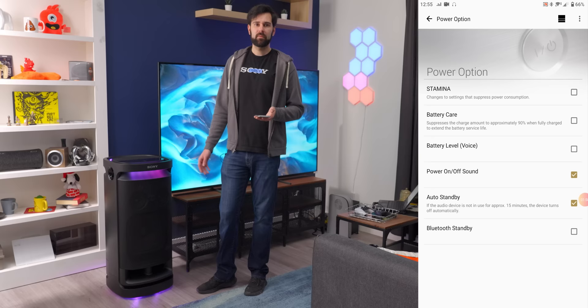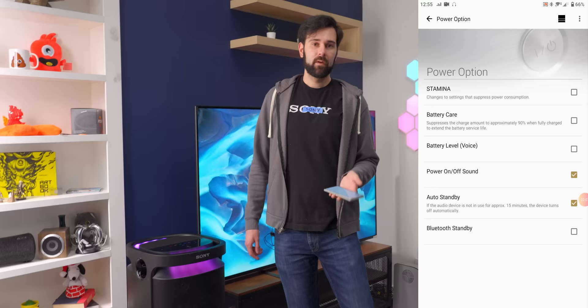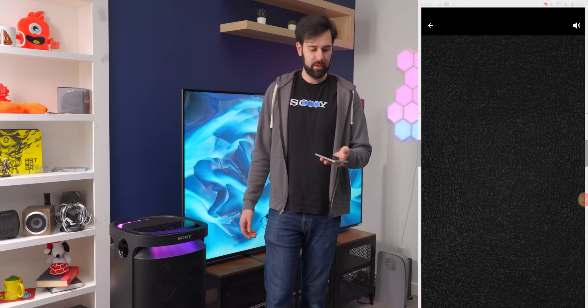There's battery power management too — stamina mode if you want it to last a long time, and battery care when charging to not destroy the battery over a long period of time. The last thing to look at is the Fiestable app, which is the companion one for lighting control.